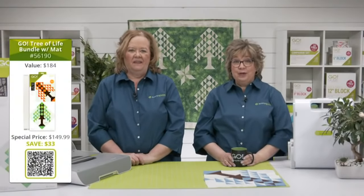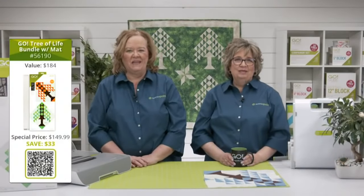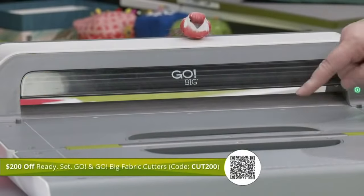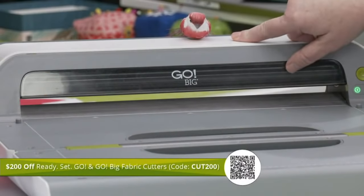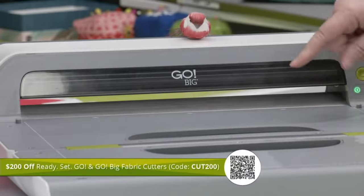If you're just tuning into today's show, we have Go Tree of Life die bundles available. Be sure to get your hands on this new die while it's still available. And we have that promo code CUT200, which will take $200 off the Ready Set Go and the Go Big fabric cutter — this is the cutter we use every single day. Yesterday, I used my Go Big and cut 516 quarter-square triangles in less than an hour. Amazing.